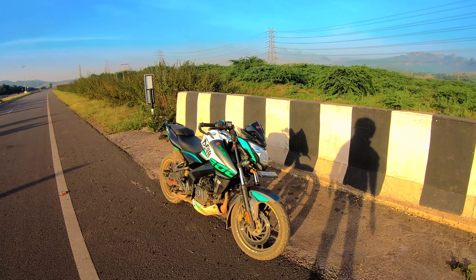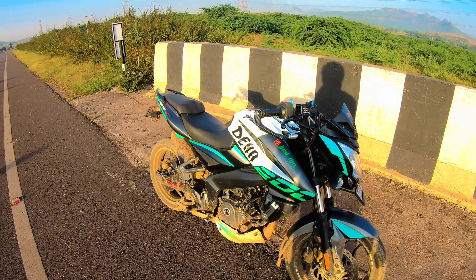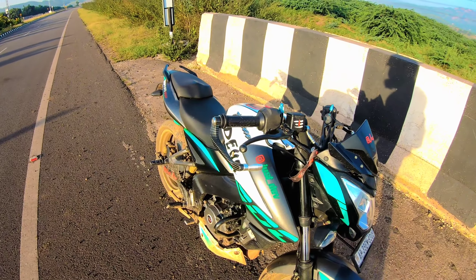Hello friends, welcome back to the channel. This is Dave, today's vlog. For the first time, we are going to review this 2020 model BS6 200cc bike.